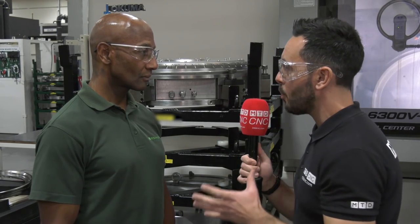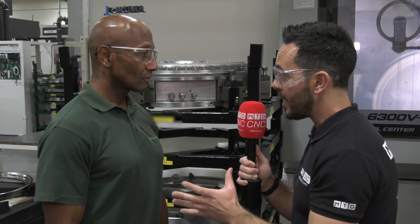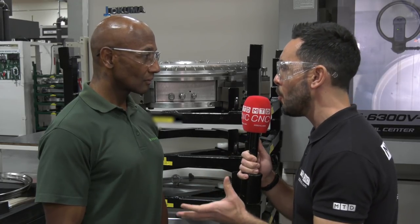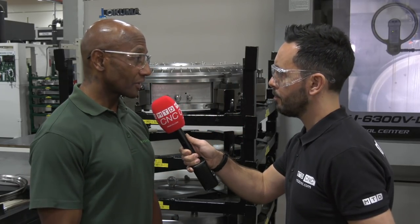Brown and Holmes haven't just supplied bespoke fixtures — they've worked in collaboration with Bromford Industries and grown with us as a company. What I like about working with them is they've allowed us to evolve a working relationship built on trust. We've been able to get involved in the design of the fixtures — how we want the parts held, the conditions and stresses we put them under — and Brown and Holmes are very open to our ideas, as we are to theirs.